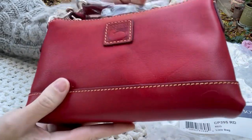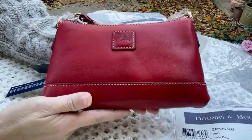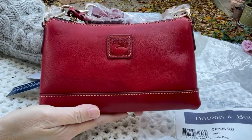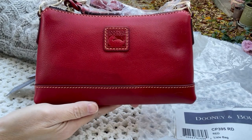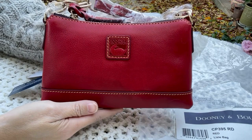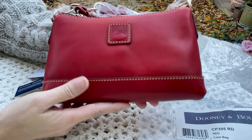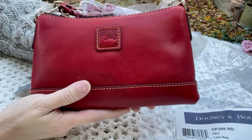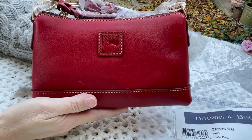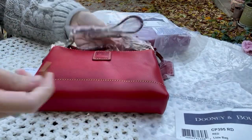Unfortunately I cannot keep this even for myself, let alone as a gift. But otherwise it is a very attractive bag. If you like Coach, it looks like a Nolita if you're familiar with that style. It is a perfect size just to go to the grocery store or take a walk.